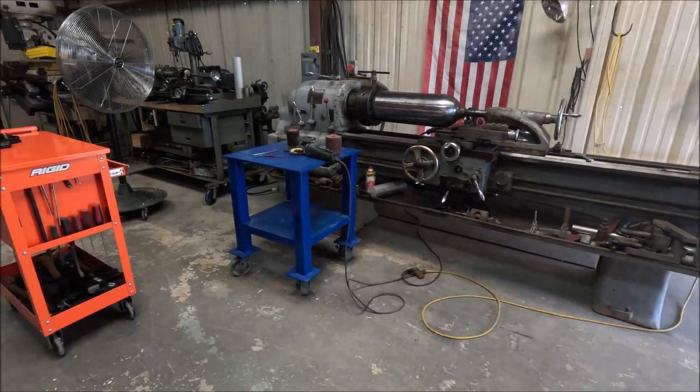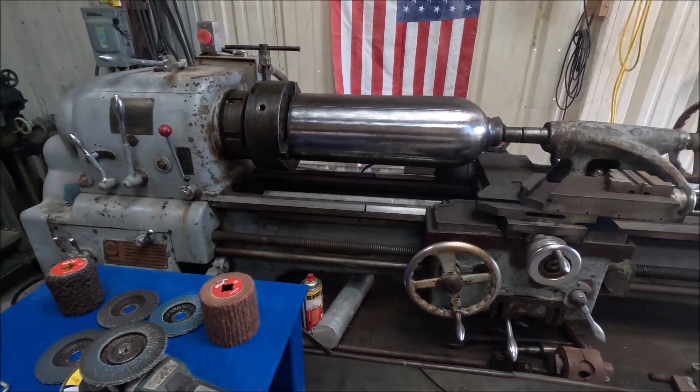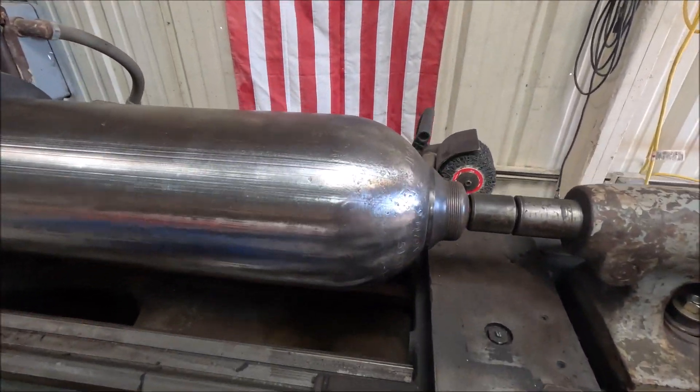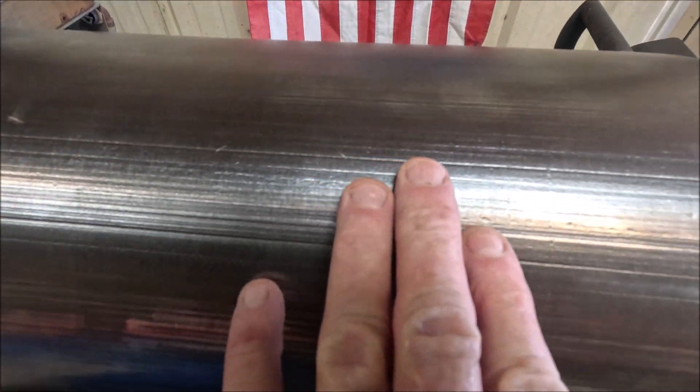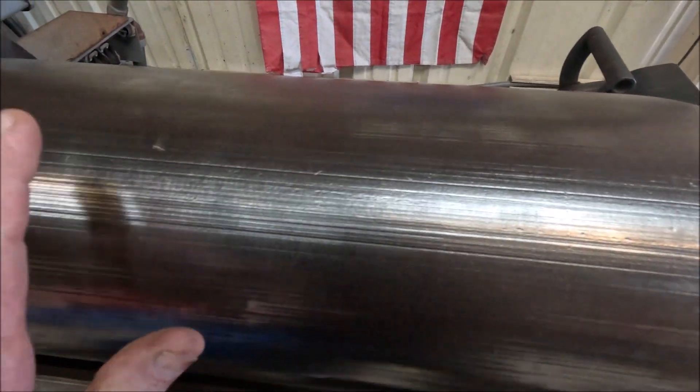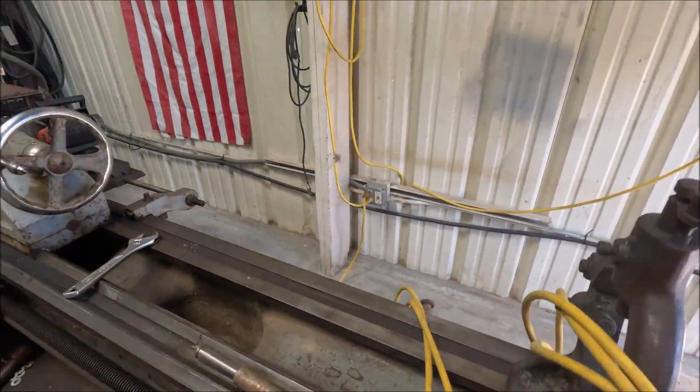Today's date is October 3rd, 2024, and what we're doing here is trying to remove these striations in what's going to become a bell.